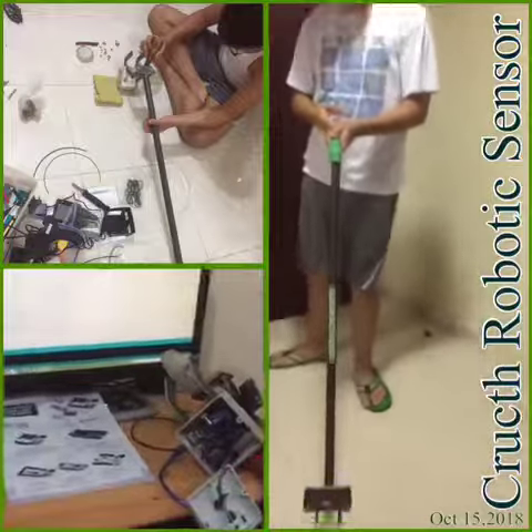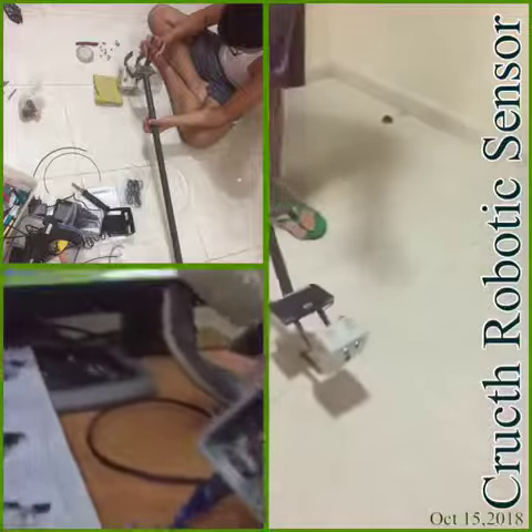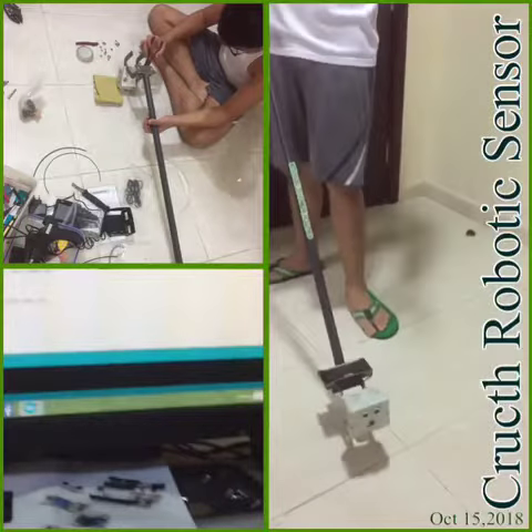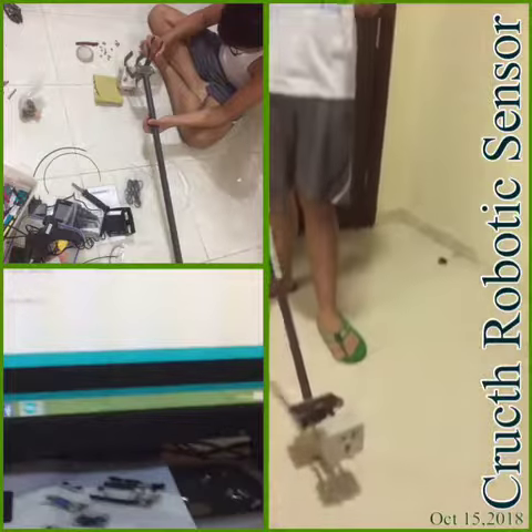And I will demonstrate it to you. If you press the button and it's 60 centimeters away from the obstacle, it will ding — it will buzzer.